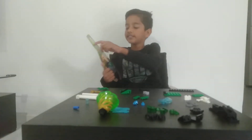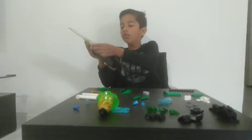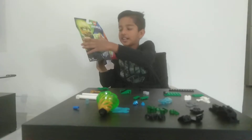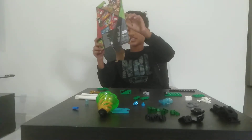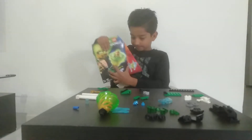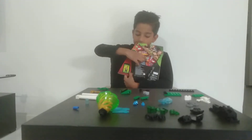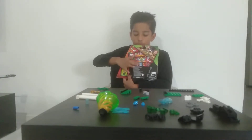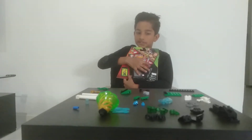There's Lloyd. There's a Ninjago logo on the front. On the back there's Build, Slam, Hit. There's also Jay's Spinjitzu Slam, Zane's Spinjitzu Slam, and Kai's Spinjitzu Slam versus Blizzard Samurai's Spinjitzu Slam.